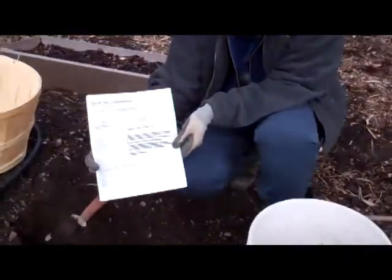What you get back is a form like this and it tells you exactly the amount of nutrients you have in your soil and what you're lacking. Here I had quite high content of organic matter, phosphorus and potash, but I was lacking nitrogen.